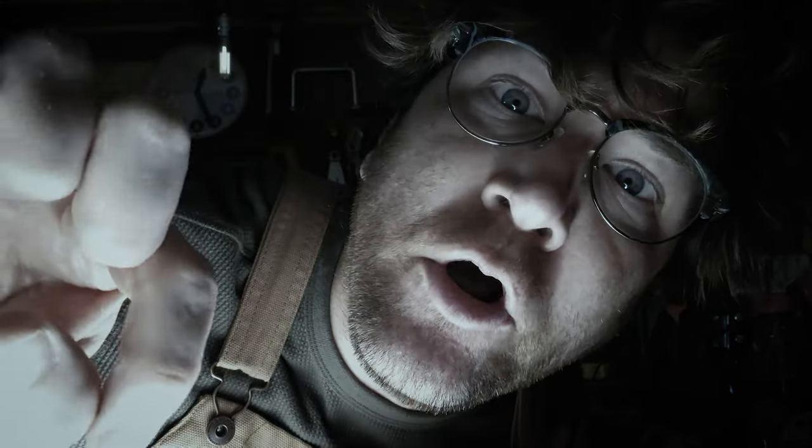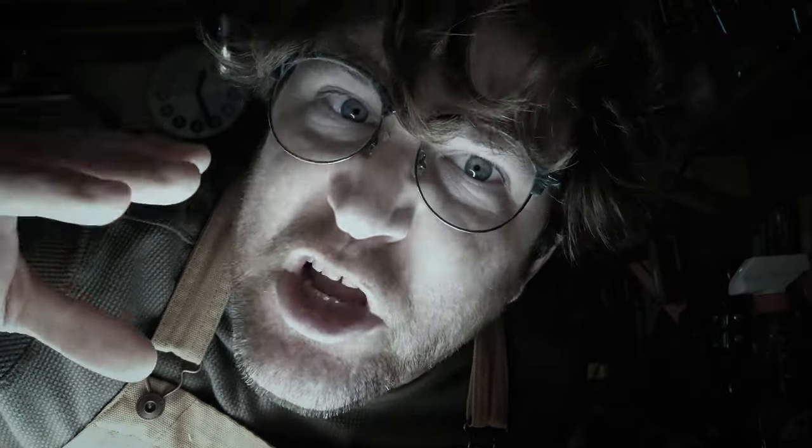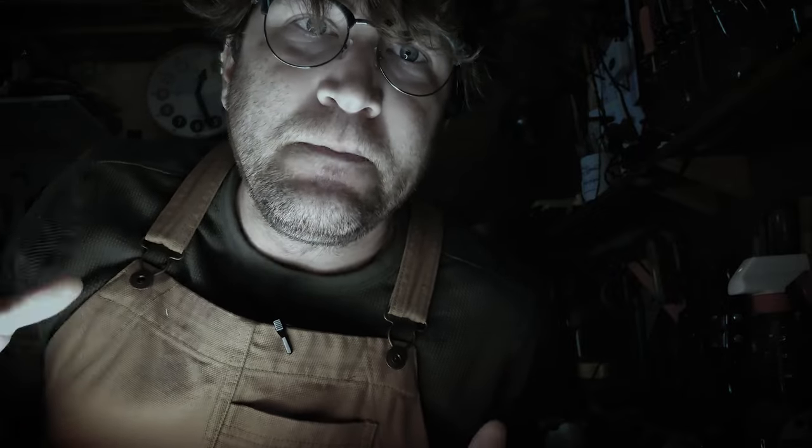Happy Halloween! We're gonna talk about making magic wands because it's Halloween and witches and magic. That really does a number on your voice — just imagine I'm still doing this spooky voice. Let's get into it.